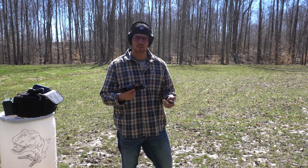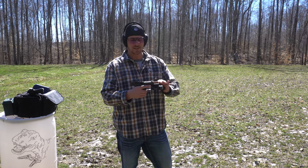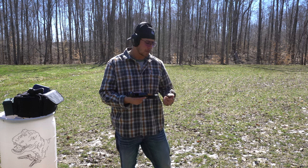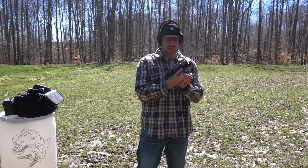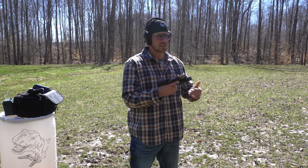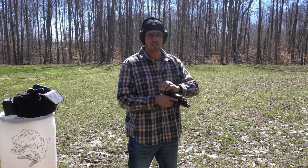Hey guys, Mike Hansel from Small Arms Pistol Academy. This is the Shadow Systems MR920 — first shot impressions. I've added my optic, added a flashlight, torn it apart, got rid of the grease and lubricated it properly. We're going to start with the break-in period. I haven't shot this yet, I have no idea how accurate my sights are, and I'm not running the optic right now since it's not sighted in — just running iron sights.